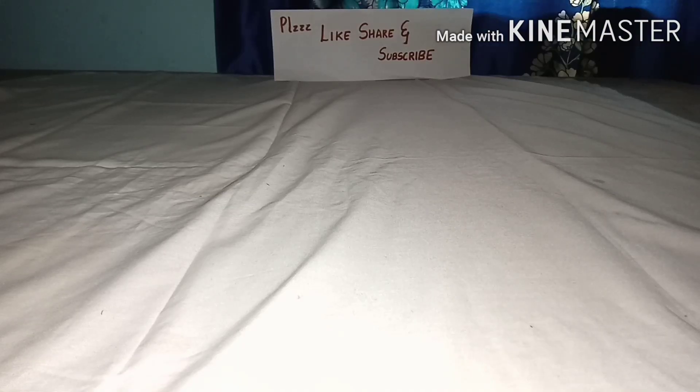Hello friends, welcome to my YouTube channel. Please like, share, and subscribe, and also press the bell icon. Today we are going to build a two-in-one mini Bluetooth speaker.